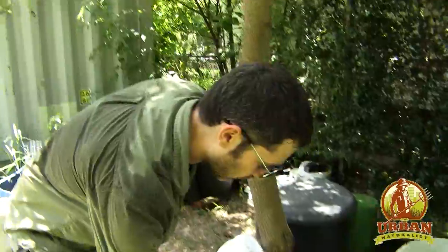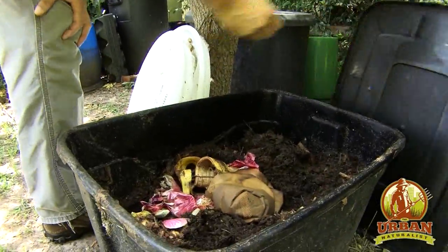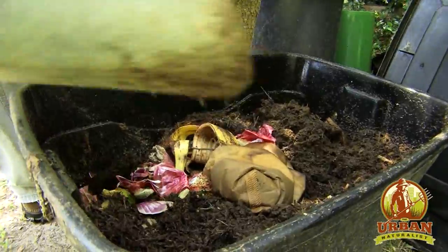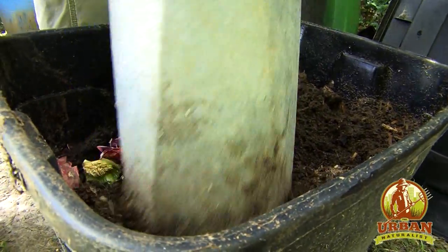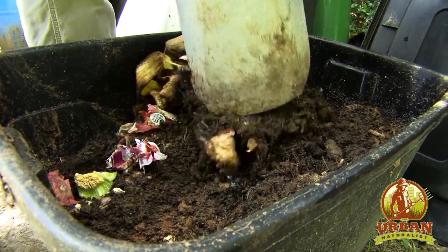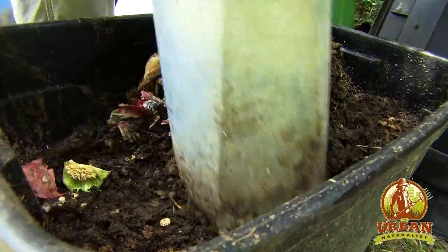Let's take a look in one of my worm bins. You can get a nice worm bin online, or you can just make one. This one is made from just a storage container, and this is one I made pretty recently. Let's see if we can find some of these worms in here.